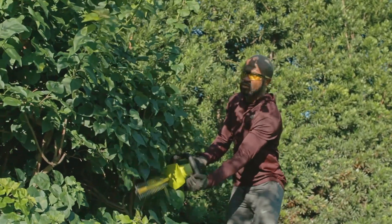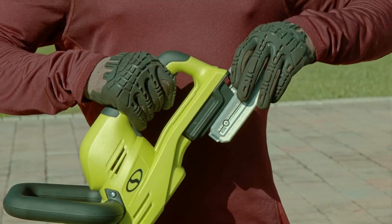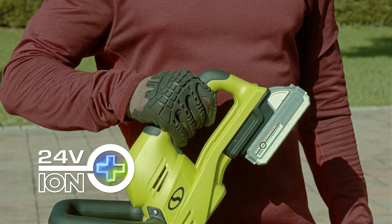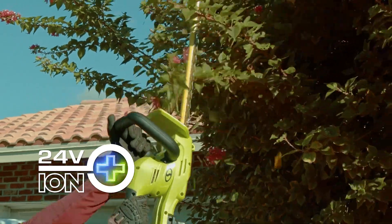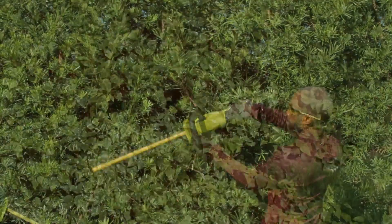Perfect anywhere power is at a premium. The 24V HT22 LTE features Sunjo's exclusive ION Plus 24-volt system for eco-friendly, no-fade power and performance with up to 55 minutes of rechargeable run time.